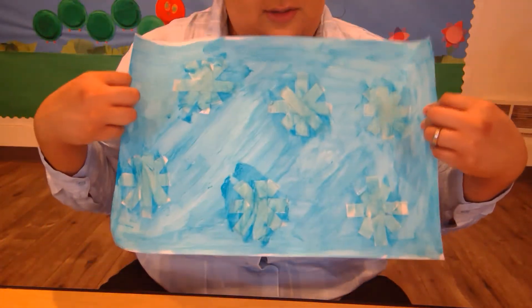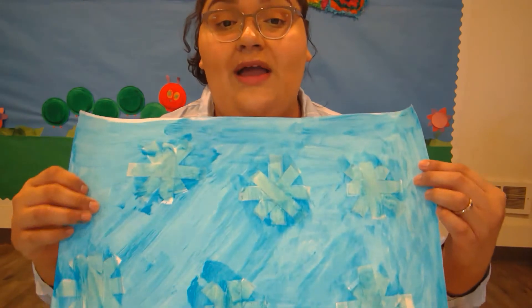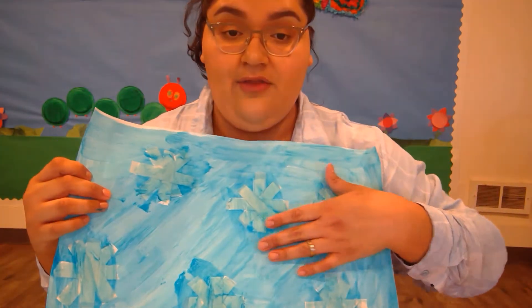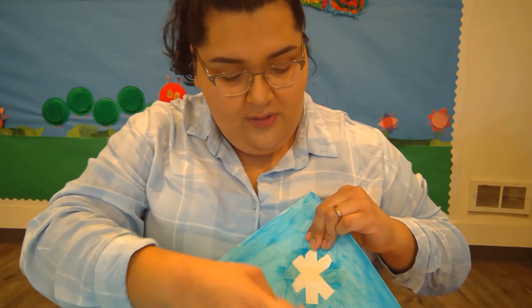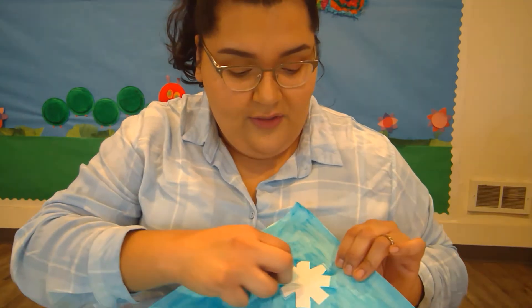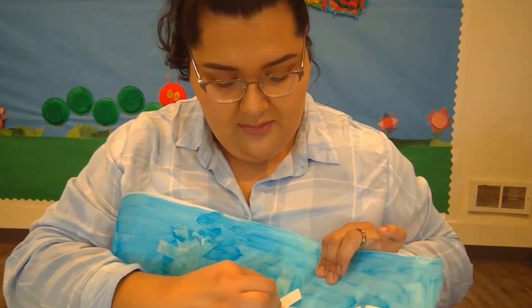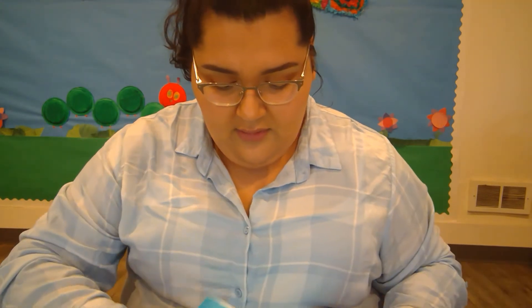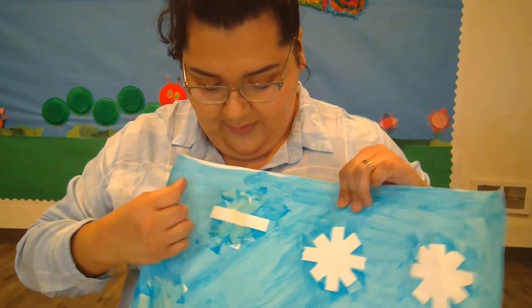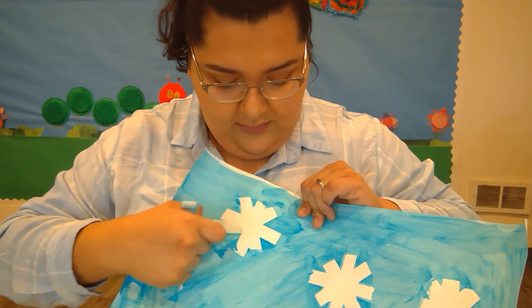When you're all done painting your page, set it off to the side somewhere safe where it's not going to fall or get touched, so it dries completely. Once it's all dry like mine, you can slowly start removing the tape — I say slowly so that you don't tear your page. If you need your grown-up's help, make sure you ask them. And look, there's one of my snowflakes! If you're doing it on your own, hold onto your page with one hand, or you can lay it on the table. It came out great!